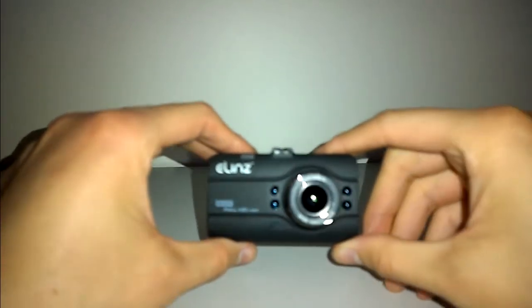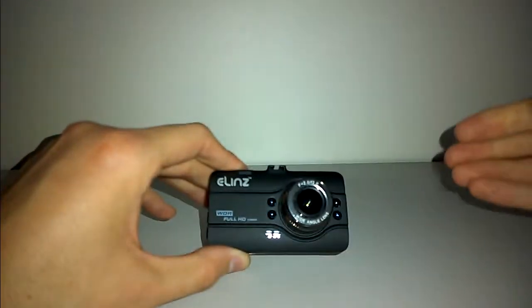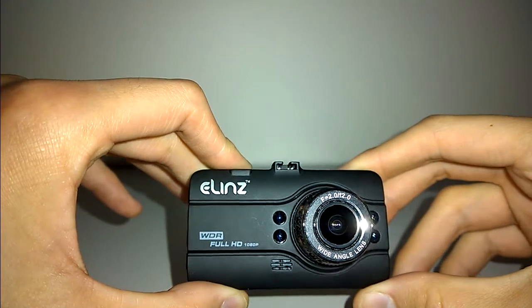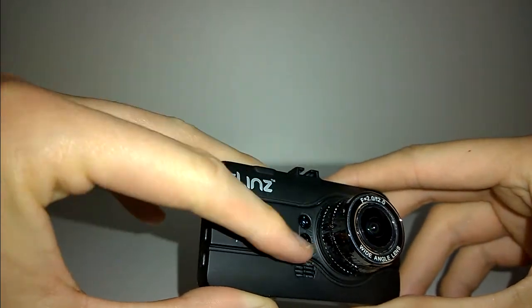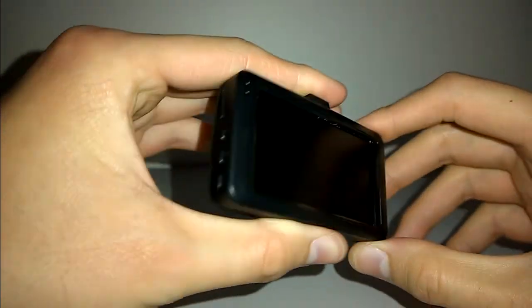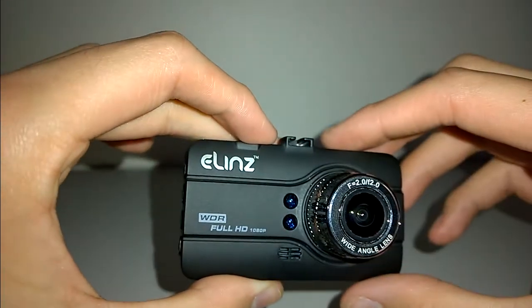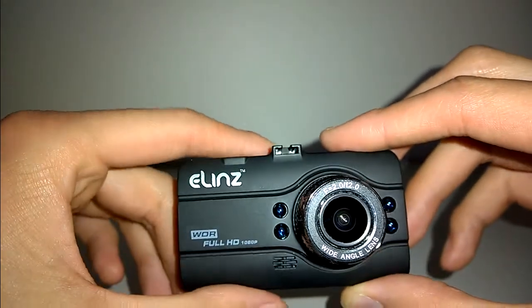Here is the Elins dashcam. When my camera decides to focus — and there we are. This is a very nice dashcam in the build quality department. This has to be actually the heaviest dashcam I've reviewed here, and that's not just because of the 3-inch screen on the back — it's because of the actual build. It does have a nice chrome effect around the lens, and this is a nice soft-touch plastic, which is quite nice to hold.